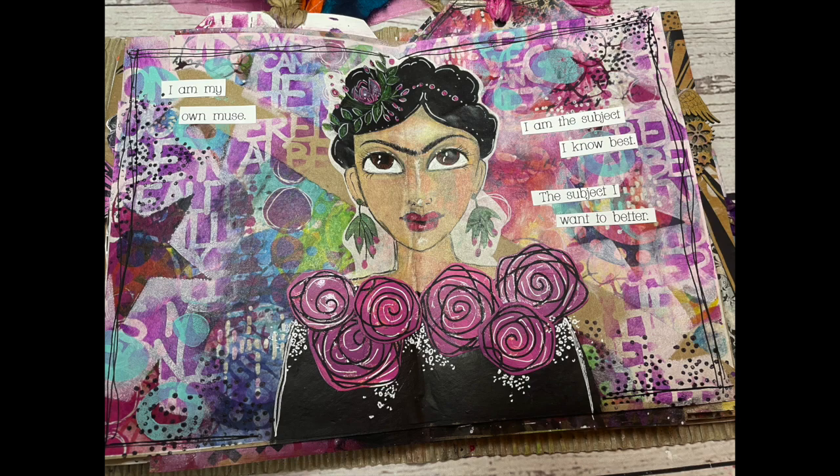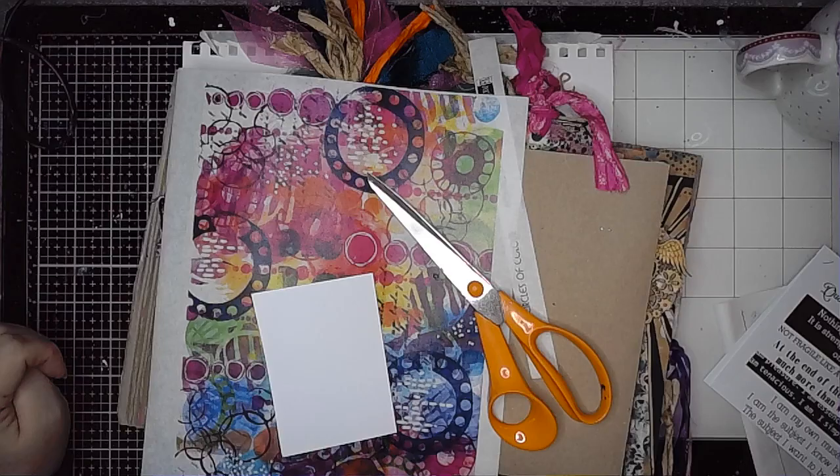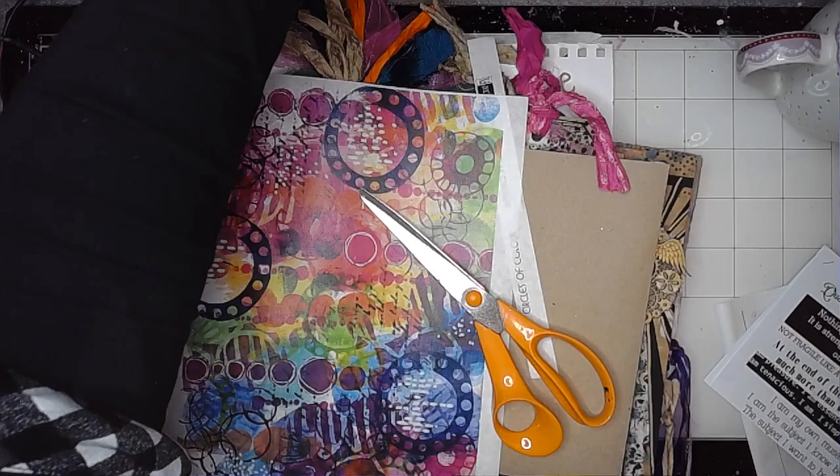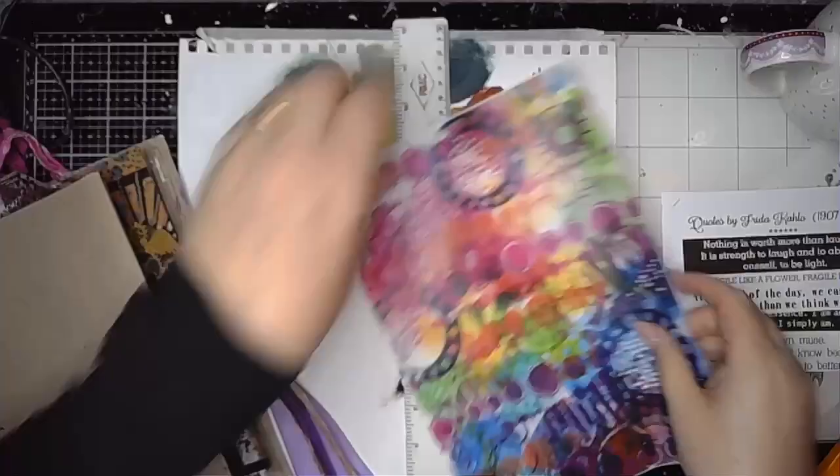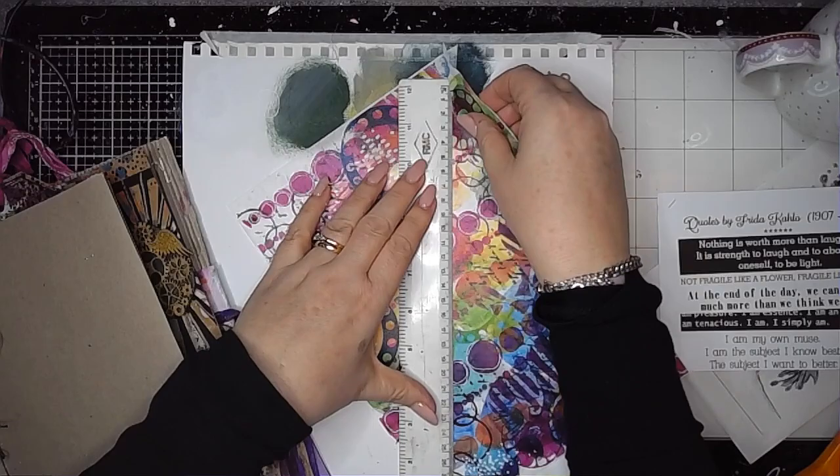Hi everybody, it's Claire back with another art journal video. This one is my last project for February for ScrapFX. I'm again playing in the large craft junk journal kit and I'm starting off using a collage sheet called Circles of Colour, which is one that I designed for ScrapFX.